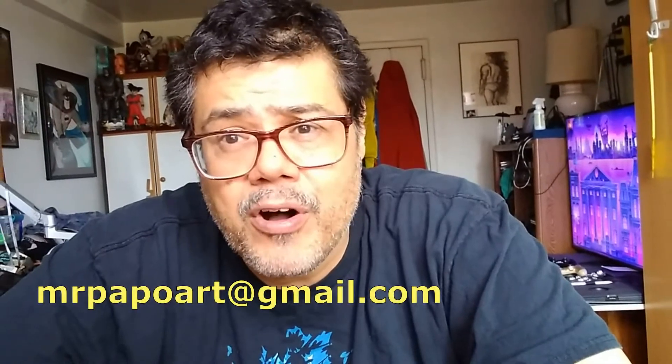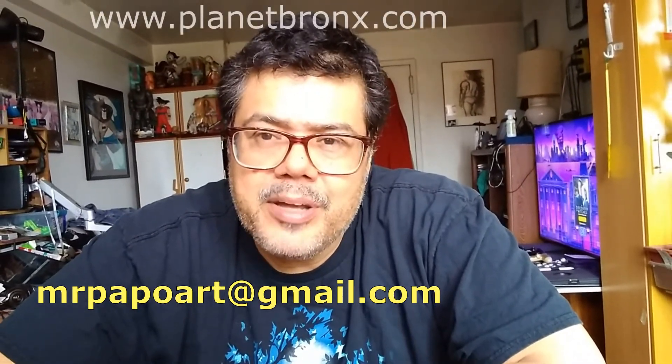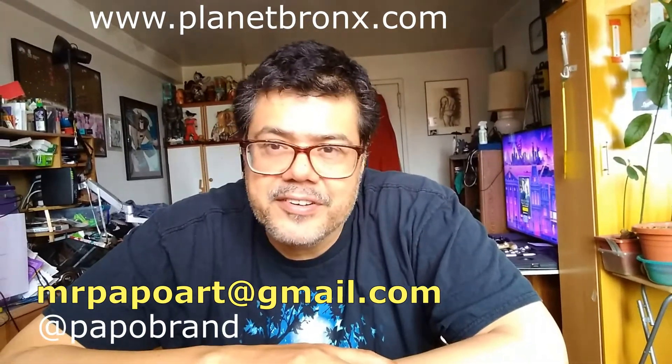Anyway, Su-Casa — my name is Ivan Velez Jr. You can connect with me at MrPapoArt, M-R-P-A-P-O-A-R-T at gmail.com. Also at www.planetbronx.com, or my Instagram is at Papo Brands. We'll find a way to connect and make sure we can do these little things together. See you later.